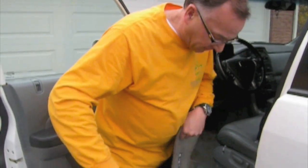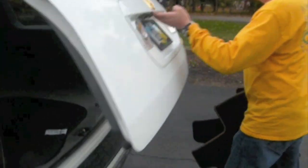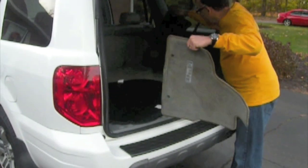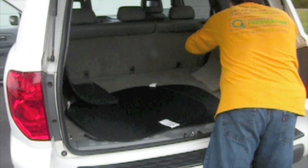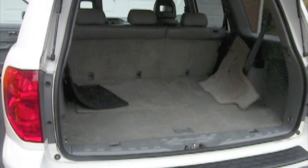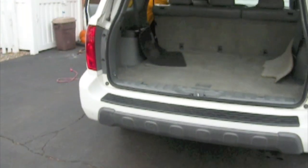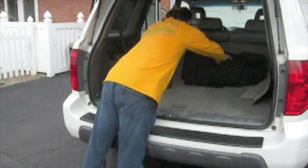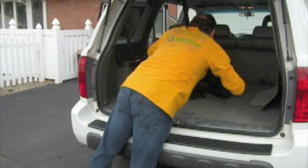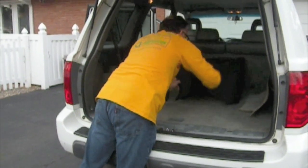We're going to take the mats and put them into the back of the vehicle in a format that will allow air to get all the way around them to properly sanitize them. So we'll stagger the mats back here so that air will get all the way around and properly sanitize them.